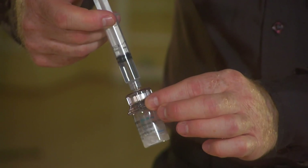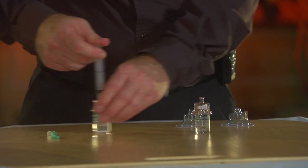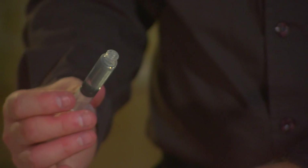Then you slowly swirl it very gently to avoid any foam formation. Once the liquid is clear, you need to transfer 4 ml to the syringe. Then you can detach the syringe from the solution.